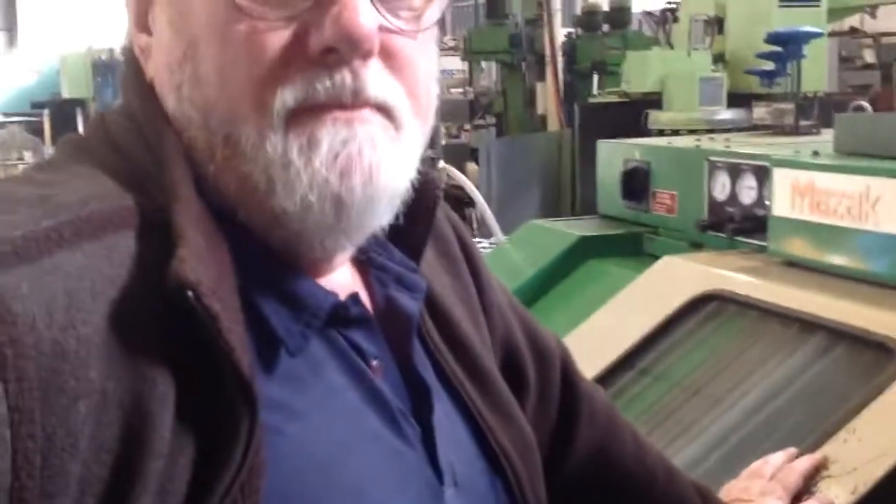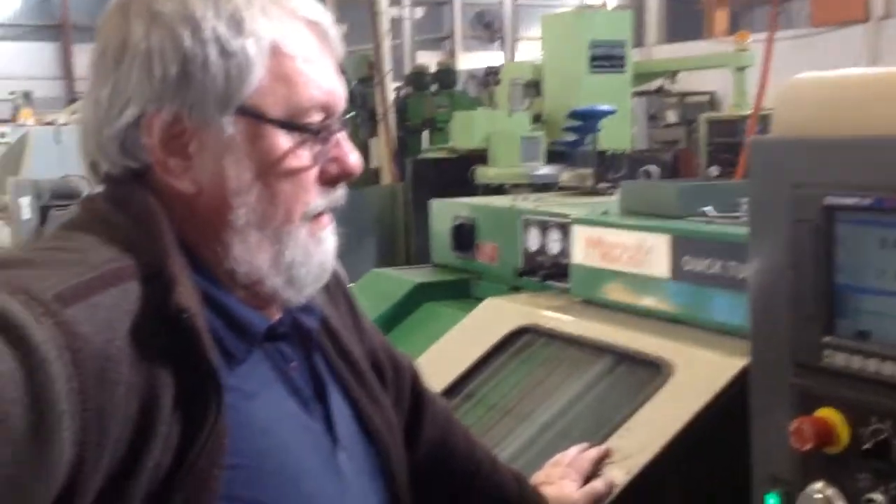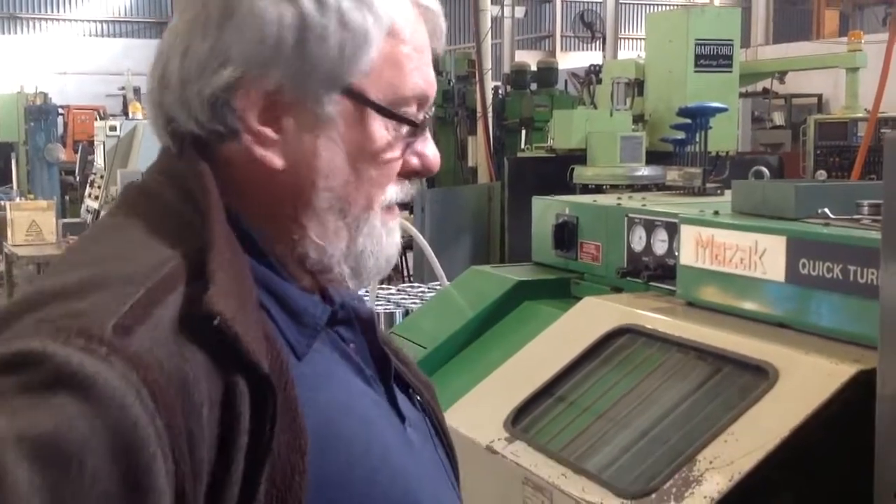Paul, can you give us a bit of a comment on this machine and how the electro fit came out? Well, I've got no complaints. I think it's a bargain actually — as good as it used to be, if not better.